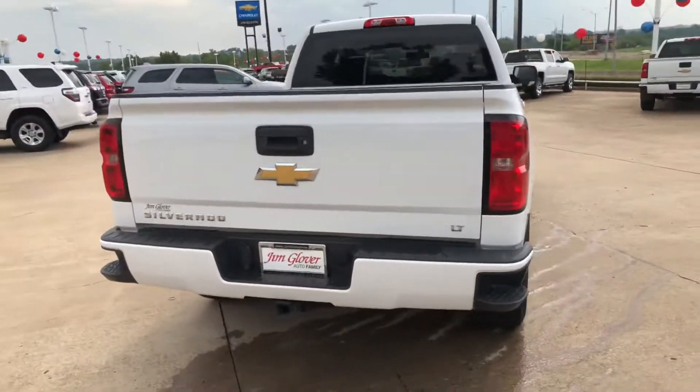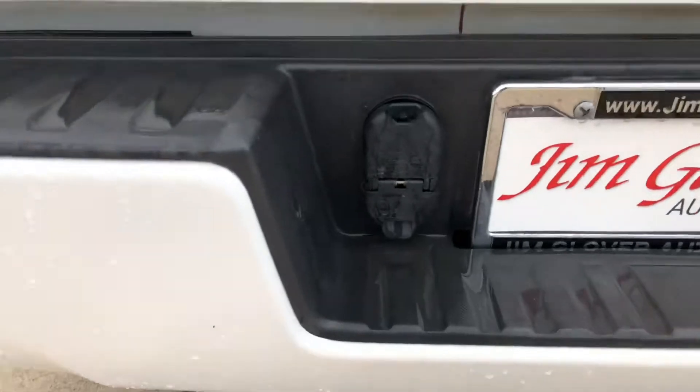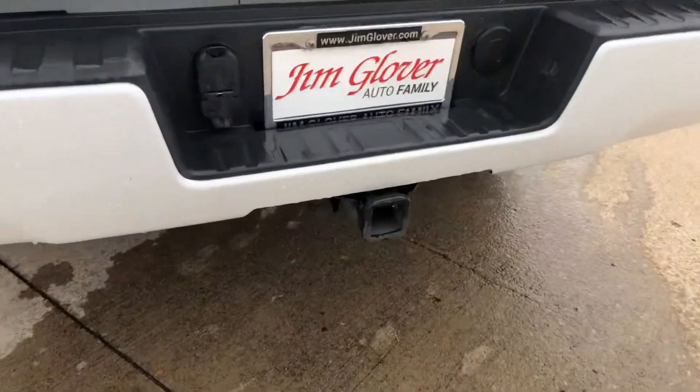The LTZ model comes with a backup cam. It already has your ports for trailering and also the trailering package.